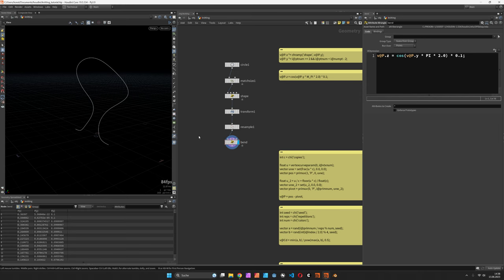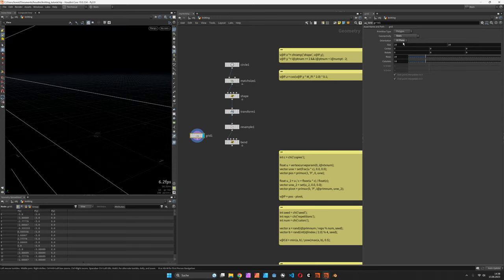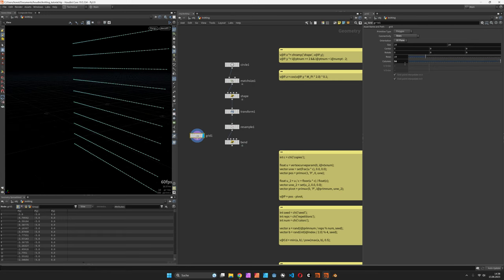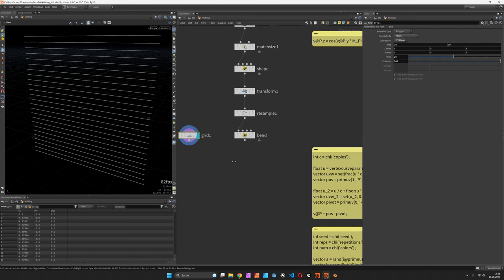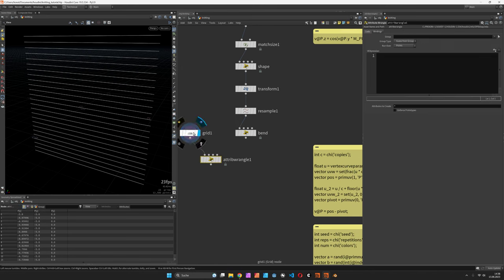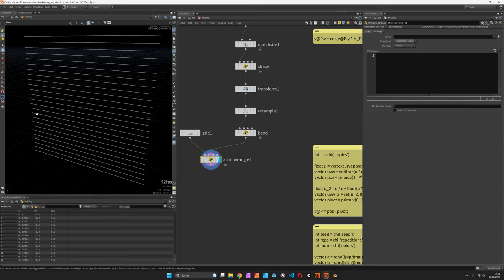Next let's integrate this into a grid of rows. First we need to change the orientation to XY and switch over to rows. The number of columns effectively defines the resolution — I'm going to set this to 500 for now and start off with maybe 25 rows. I don't need to care about the size of the grid because I'm going to use the relative bounding box later on anyway. Now comes the more interesting part: integrating the single loop to the grid, just like in handwriting — we're going to look up the position of the loop each time.